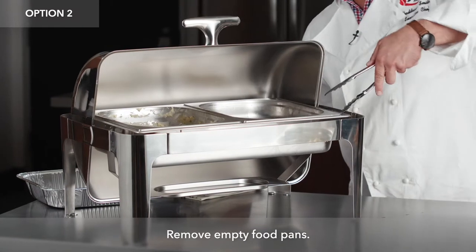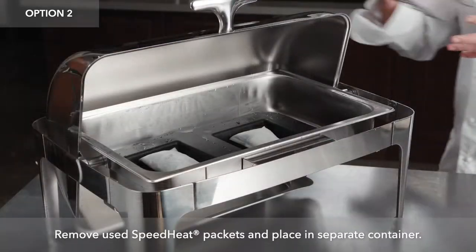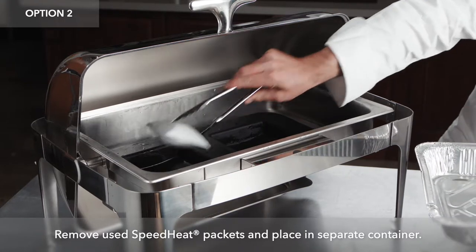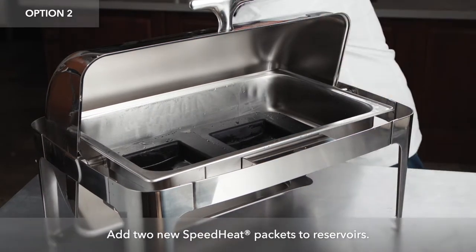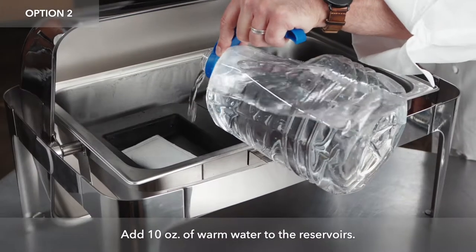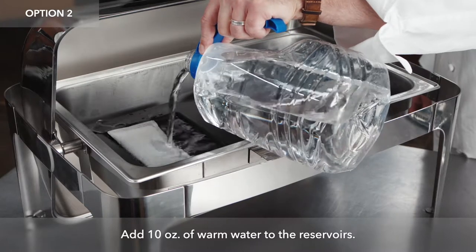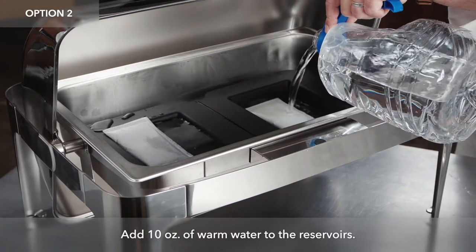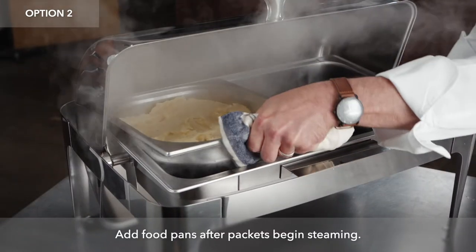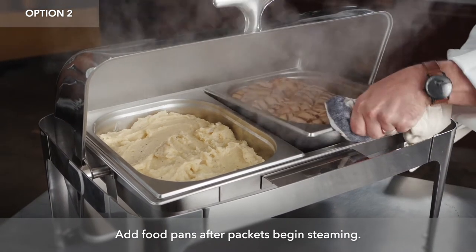The other option is to take this empty food tray out. These packets handle with tongs — place them right into this vessel and then replace the Speed Heat packets. Add 10 ounces of water to each side. Remember, these reservoirs hold exactly 10 ounces, so you don't have to guess. Wait for the packs to activate, then add your food and you're ready to continue service.